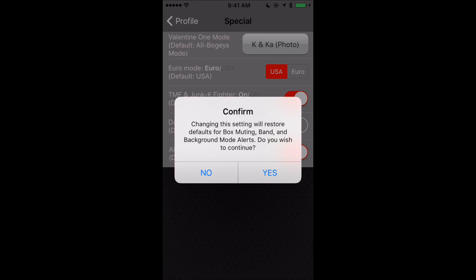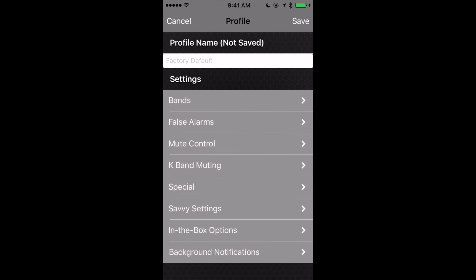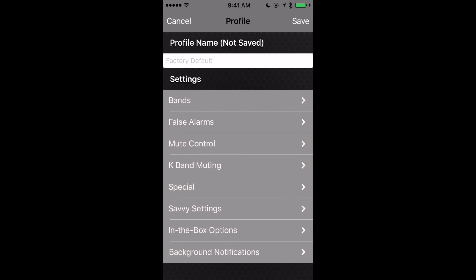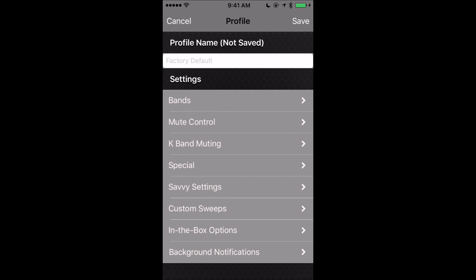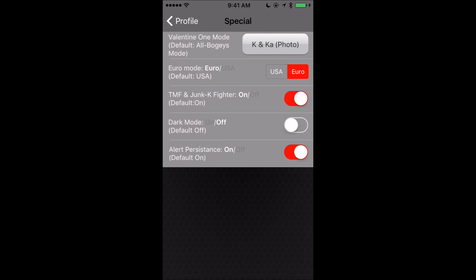If we switch it back to USA mode, you'll notice the custom sweeps option is gone. However, in USA mode we do have the option for KaGuard, which is designed to help filter out false alerts on Ka-Band from poorly designed leaky radar detectors like Cobras. The filter is helpful, but you're going to get a pretty big hit on performance — so a lot of times you'll want to turn this filter off for better performance. If we go back into special and set it to Euro mode, the false alarm section is gone. So we're getting custom sweeps but losing KaGuard. Even if you live in the US, you're going to want to run Euro mode because of the custom sweeps option.